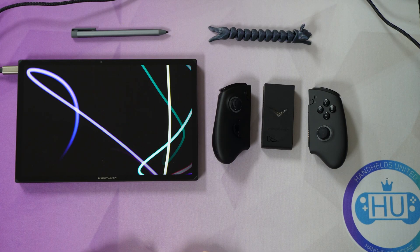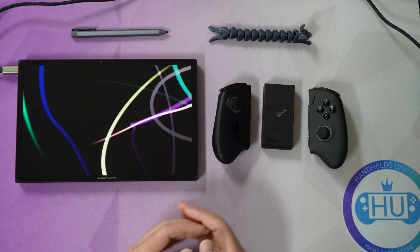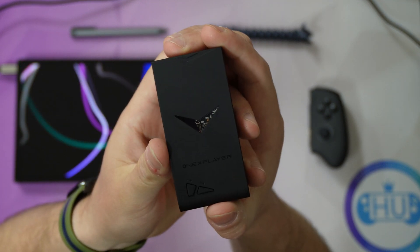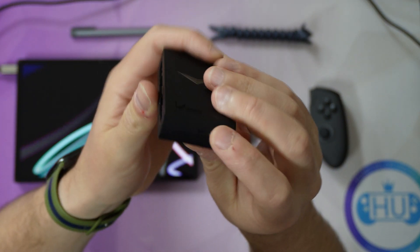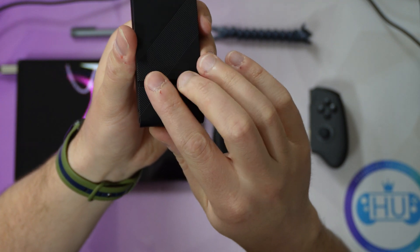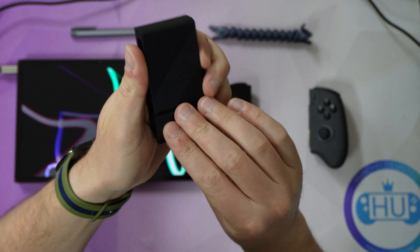All right, we can get started. I have my OneX Player X1 Intel device and my OneX Player Joy-Cons and connector. Here is the connector — you can see the on button and the pair button. The USB-C connector is here for charging. We can turn this around, and there is a lever we can pull out, and the USB Type-A dongle is here. We'll use that in a moment.